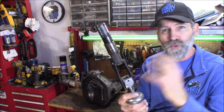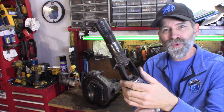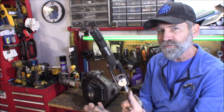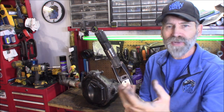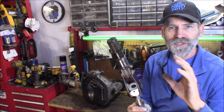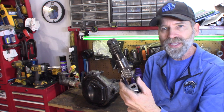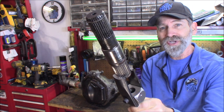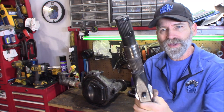I think this is a cool mod that you can do to this tool and still retain the function of the tool's actual function - to pull power steering pump pulleys off or something. You're not wrecking it in any way, but it certainly works great for pulling these stub shafts out. One or two hits and it's out of there.